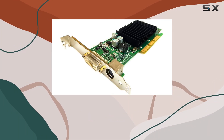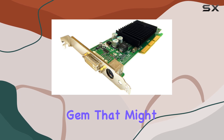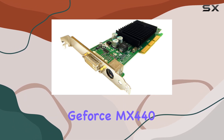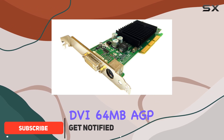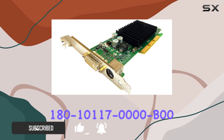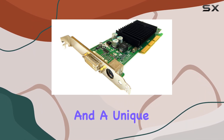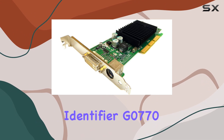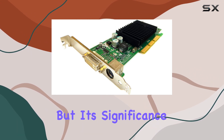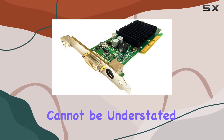Diving into the world of vintage computer hardware is like opening a time capsule, and today we've unearthed a gem that might just redefine your retro gaming setup. The NVIDIA GeForce MX440 DVI 64MB AGP video card, with its model number 180-10117-0000B00 and a unique identifier G0770, might not seem like a powerhouse by today's standards, but its significance and performance in the early 2000s landscape cannot be understated.